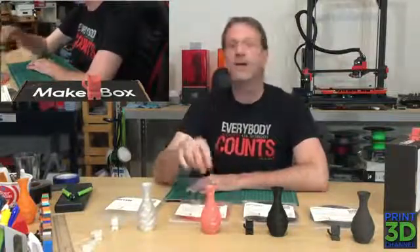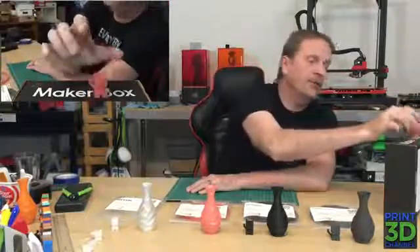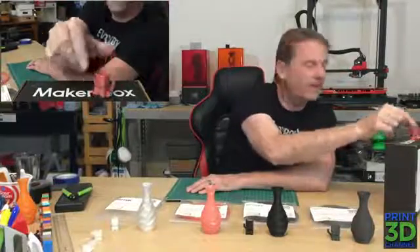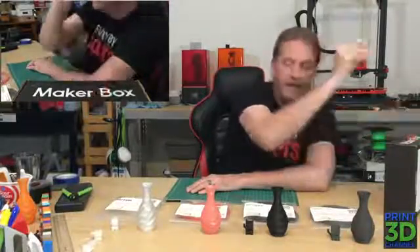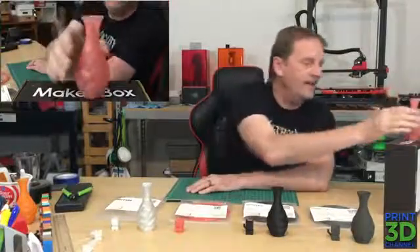For this particular print, we had our fan at 10% — it was just a light breeze on it — and we were able to get a really good print. I'm really happy with the way this looks. It takes a little bit to see the sparkles, but they're there. So the Cali Cat turned out great. Of course, we move on to the Rose Twist vase, and that turned out amazing.